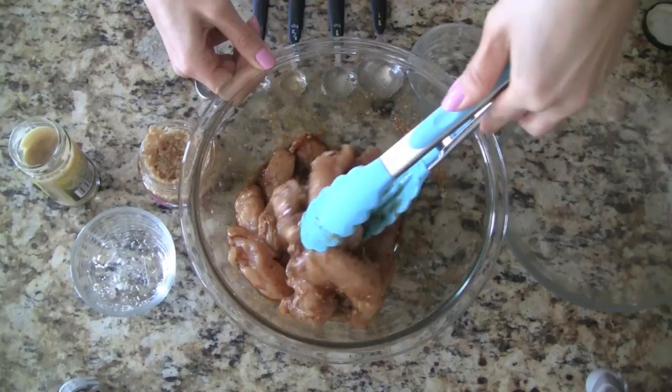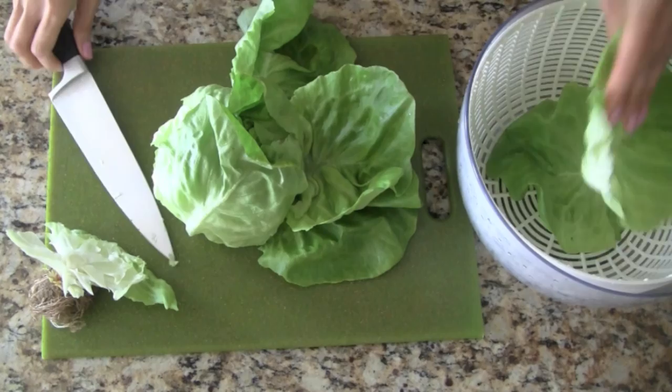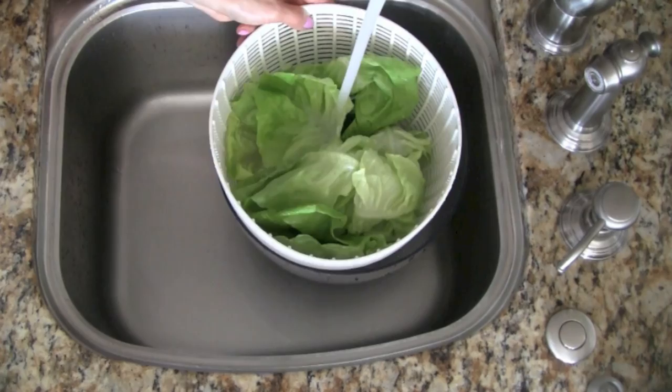We cover the bowl and marinate in the refrigerator for at least an hour. Now we can prepare the butter leaf lettuce. We trim off the end and then peel off the leaves. If the leaves have ragged ends, just give them a quick trim. We wash the butter leaf in cold water, drain it well, and then store it in our refrigerator until we're ready to use them.